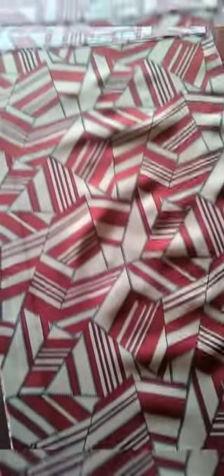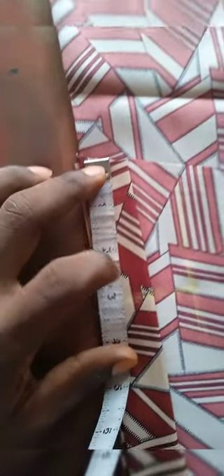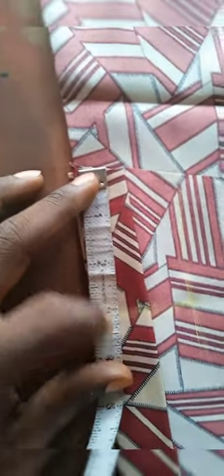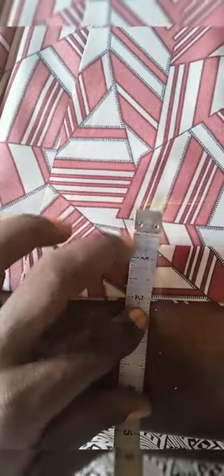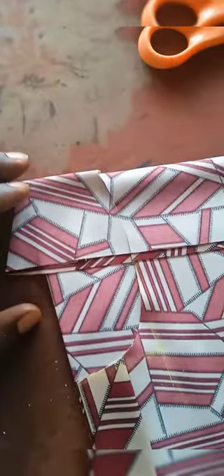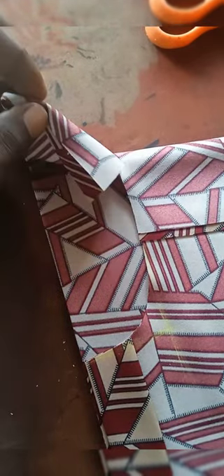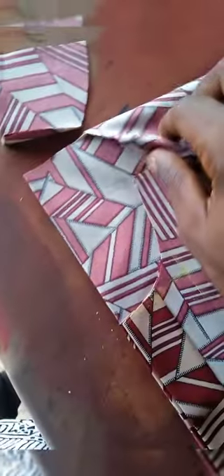At this point you are going to measure the neck. The neck is normally three inches by two inches from the top, as you can see here. Strike a line there and then carve it — use your scissors to cut it out. Please ensure to cut only the front piece of your clothes, as seen here. Lift it up like this; don't cut everything at once. Cut only the front piece and then take it all the way to the back.